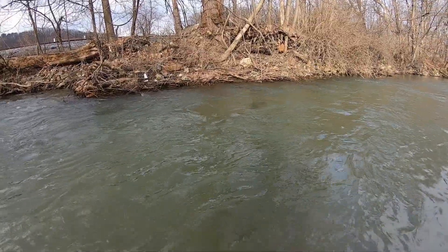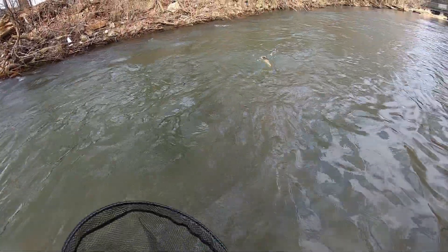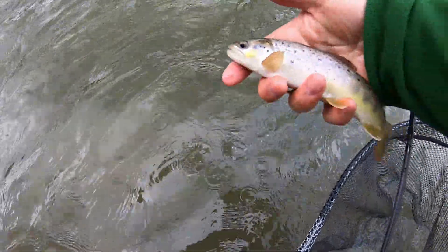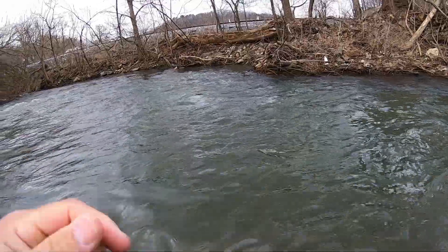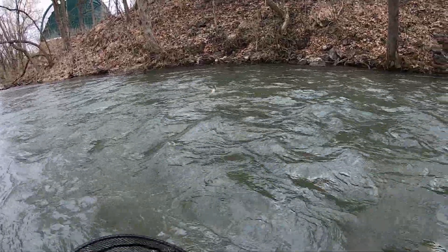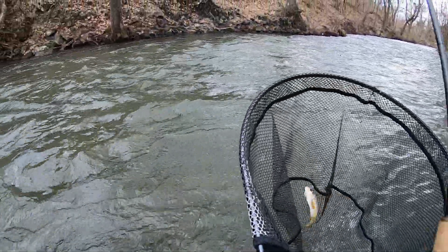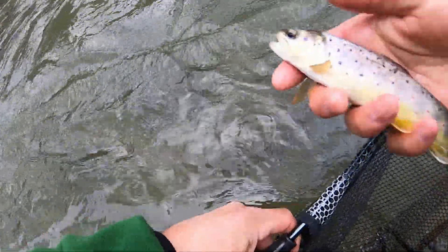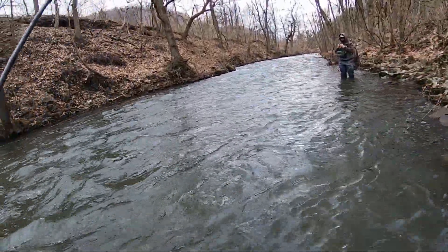Got one — a little wild brown on the BWO. Ed got one and I got one about the same size, so we're on the BWO. What's he on? That's on that all-caddis thing. Beautiful fish, that's number two.